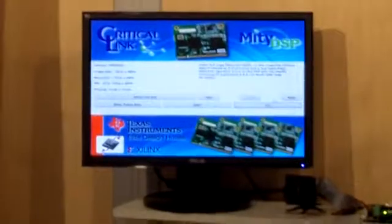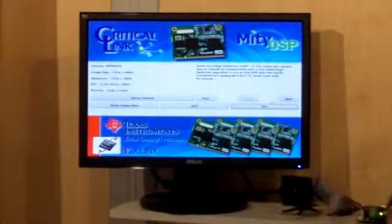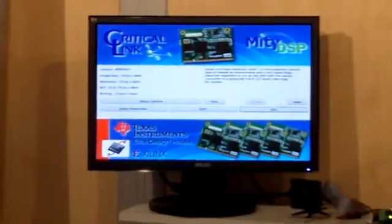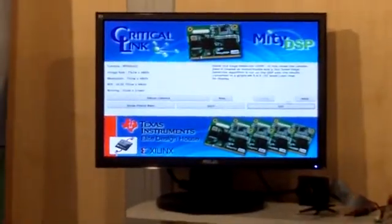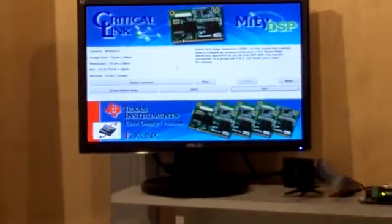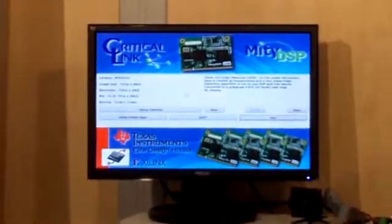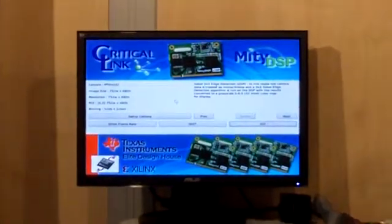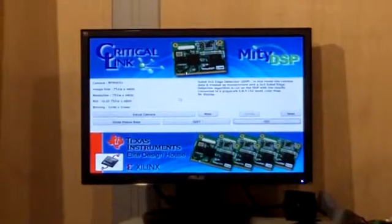The ARM is a combination ARM and DSP provided by Texas Instruments in a part called the OMAP L138. Our graphical user interface that we've supplied here as a demonstration provides customers the ability to control and try different algorithms.